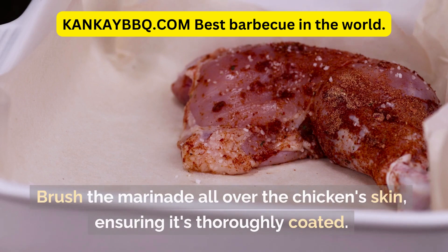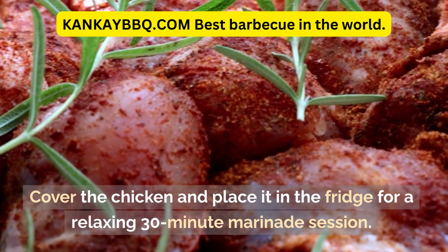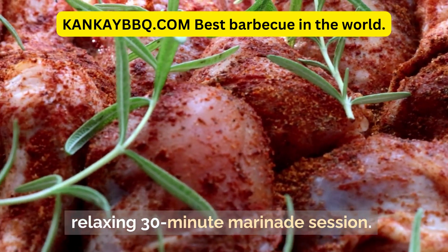Brush the marinade all over the chicken's skin, ensuring it's thoroughly coated. Cover the chicken and place it in the fridge for a relaxing 30-minute marinade session.